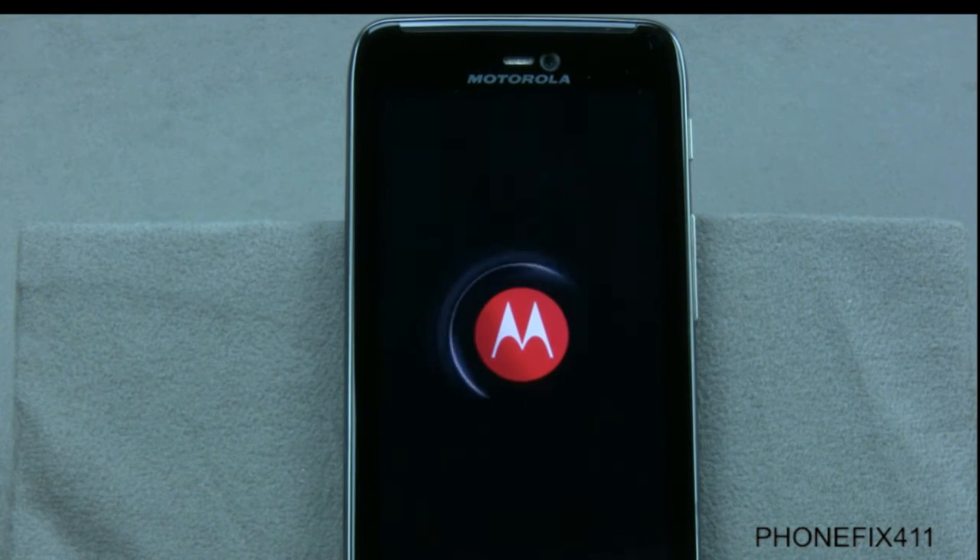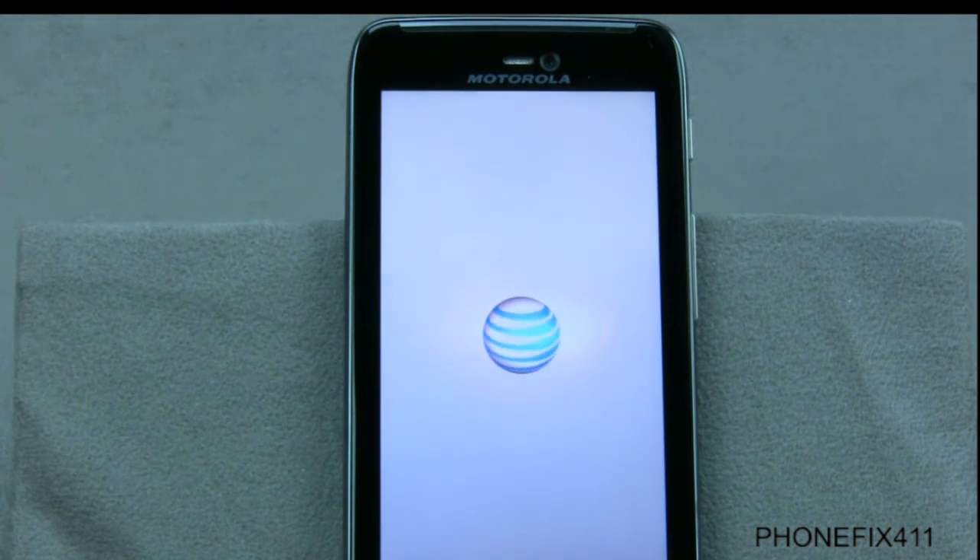Now a couple of things. Make sure to fully charge the battery so that it doesn't die during this process. Also make sure that you want to wipe everything. This works well if you have a lock code or passcode, some type of security on the phone — it'll get rid of all that. But it will also delete all of your pictures, videos, music, emails — everything you have on this phone — and start it over brand new.